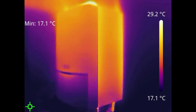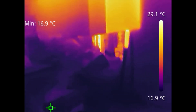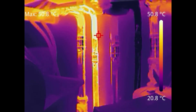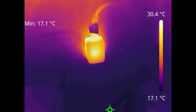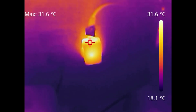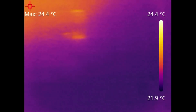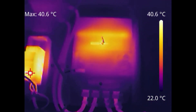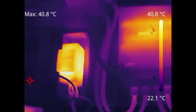Taking it for a wander around the house: here's my gas boiler where you can clearly see the hot pipework underneath. This camera is going to be a lot better for DIY than for board repair and electronics. There's also a USB power supply on the wall powering a security camera — you can clearly see that. Here's my main consumer unit; there isn't a lot running through it at the moment, but you can see the meter with some temperature difference and a bell transformer next to it.